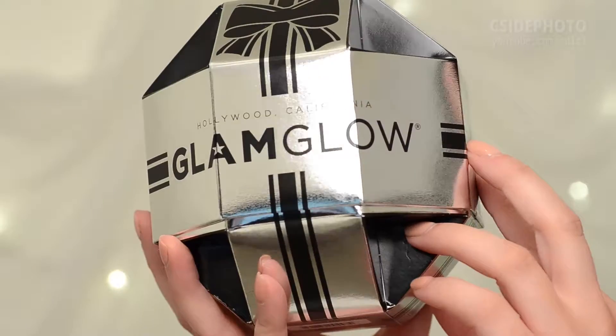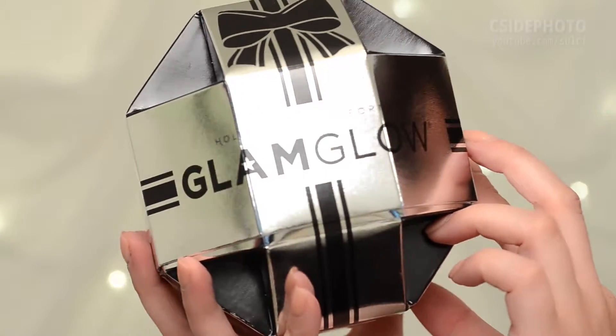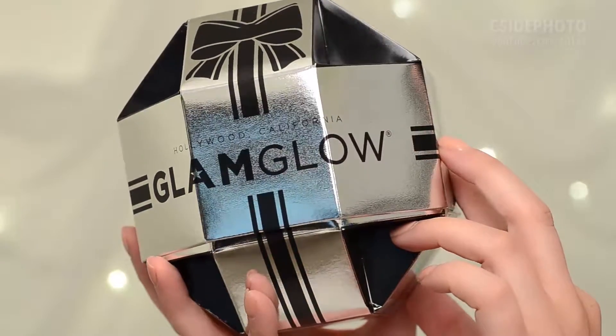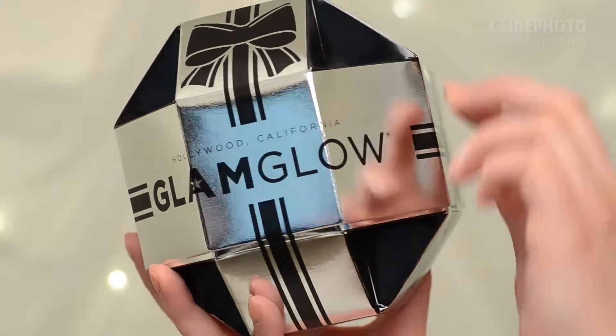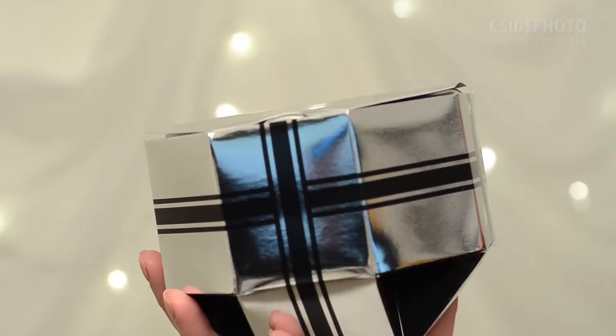Hey guys, today we're going to take a look at this Glamglow gift set. This is the Ultimate Anti-Aging Set, which is an exclusive, limited edition from Sephora. It's a four-piece gift set, and it's supposed to be good for clear, glowing, youthful-looking skin.